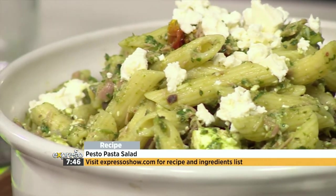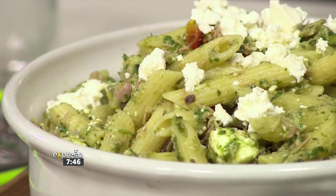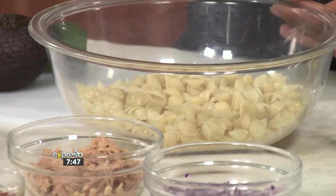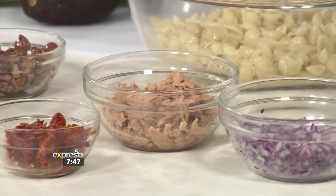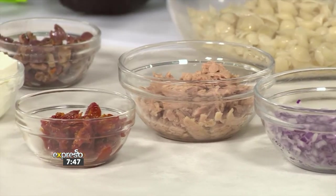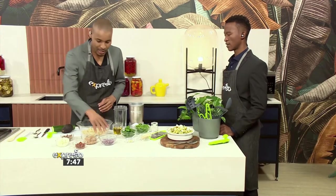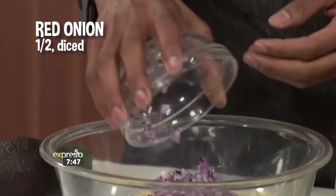We're going to make something really interesting. We'll start with the pasta — you can use any pasta you've got at your house, whatever you like. We've got some sun-dried tomatoes, some tuna, some red onions, some feta cheese, as well as some chopped olives that we're going to be mixing into this bowl. Let's start with the red onions going in.